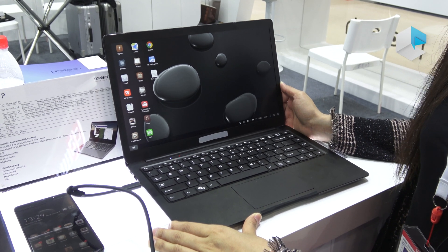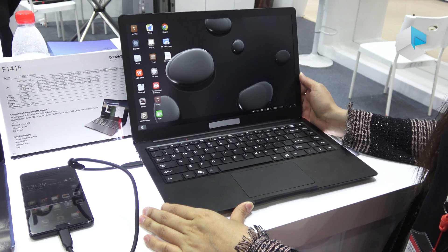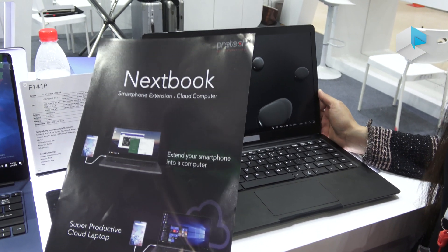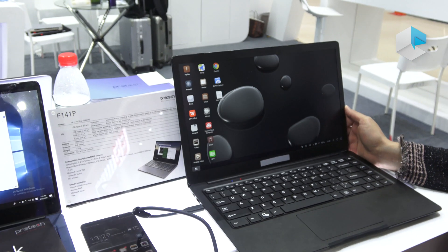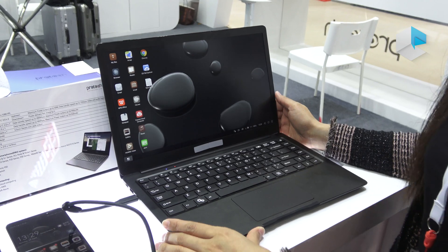Hello at the Global Sources Show in Hong Kong. We're at the Pretec booth, and this time Pretec is showcasing a new model called the Nexbook — and it's actually a laptop, so let's have a look.